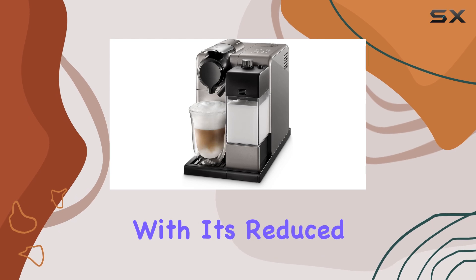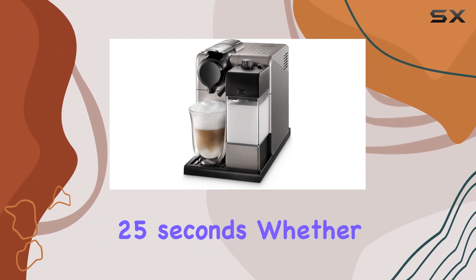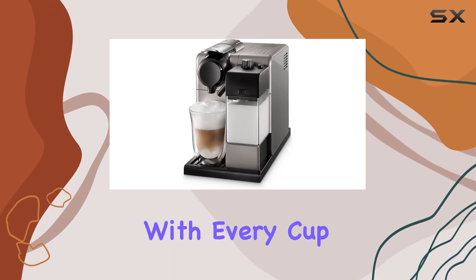In terms of performance, the Latissima Touch impresses with its reduced heating up time, ready to brew in approximately 25 seconds. Whether you're craving a quick espresso shot or a luxurious cappuccino, this machine delivers consistent results with every cup.